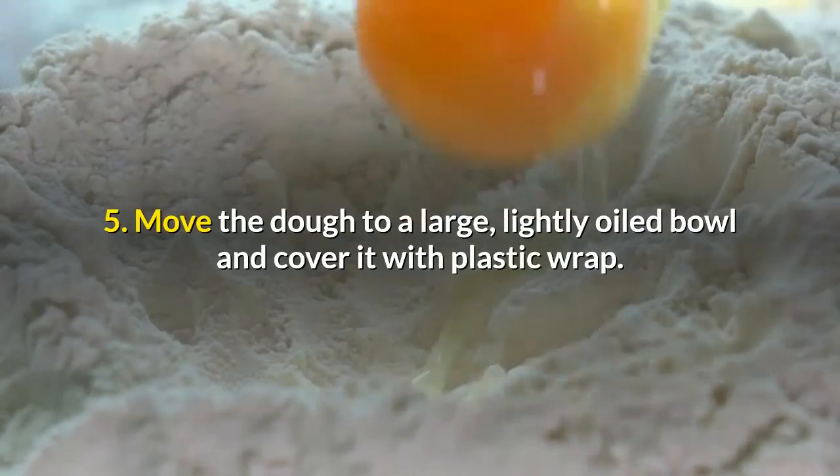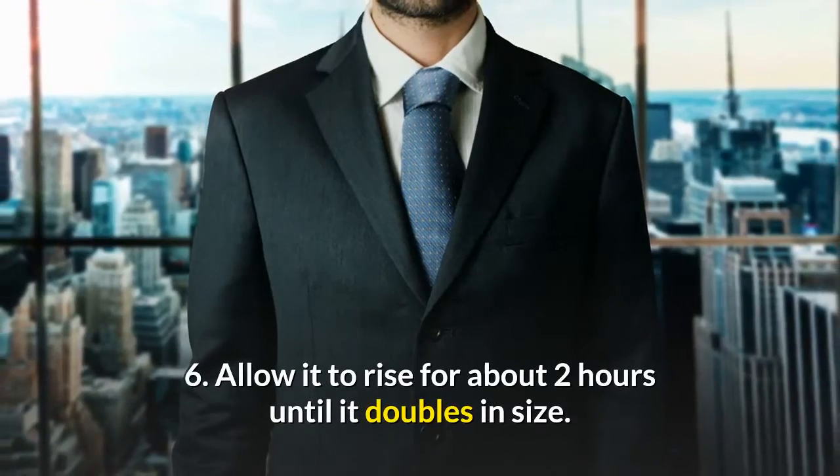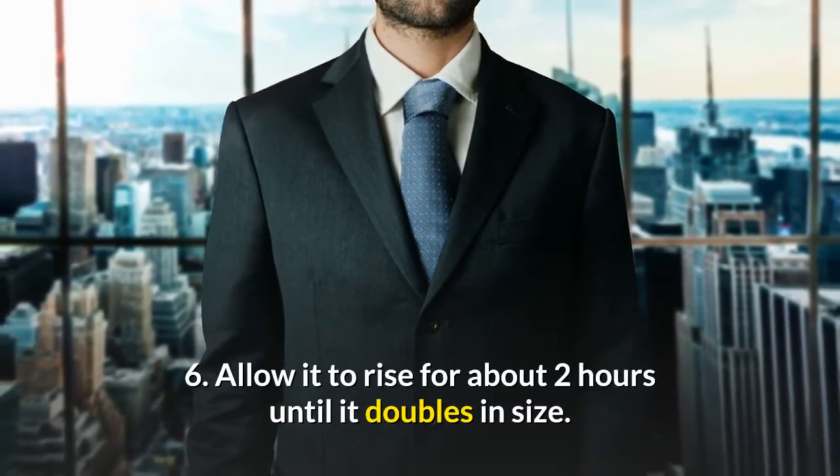Step 5 — move the dough to a large lightly oiled bowl and cover it with plastic wrap. Step 6 — allow it to rise for about two hours until it doubles in size.